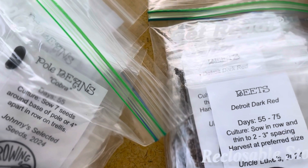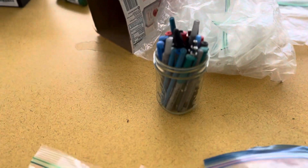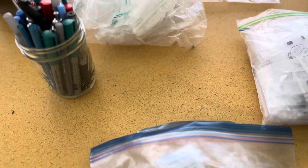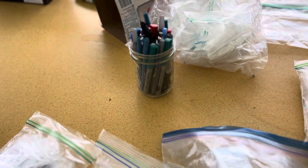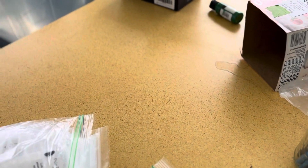We have the Detroit red beets. I'm going to grab that — that's something I don't plant myself, I might someday, but right now I don't. We only get one pack of each, and that's all you need. I'm just getting the ones out of the Ziploc bags, but we have the actual seed packets that I'll be going through.